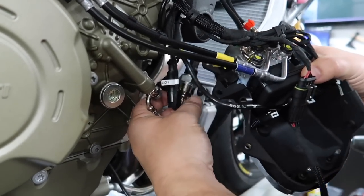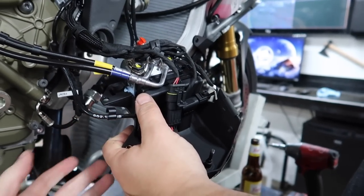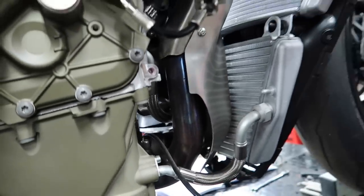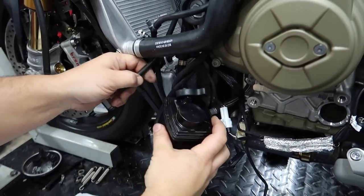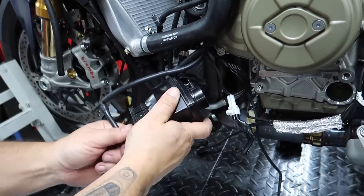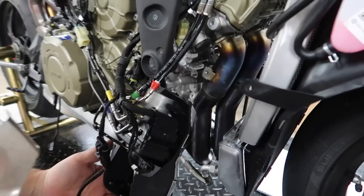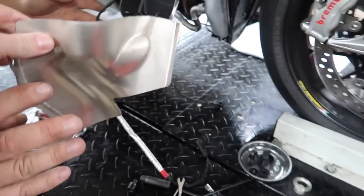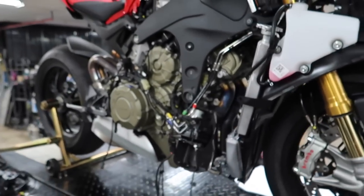Back to work. First thing Dotto's doing is moving the ABS module out of the way so we can get access to the heat shield — taking that heat shield off gives access to the header bolts a lot easier. He just removed the charcoal canister bracket. We're going to move it out of the way — the directions don't say anything about it, but as this is a race exhaust system, it's probably not supposed to stay on. We pulled the heat shielding out — for not being titanium, those pipes look pretty good. Getting closer!